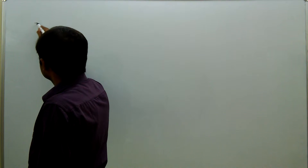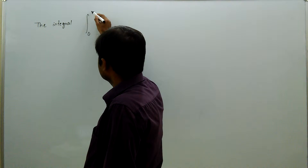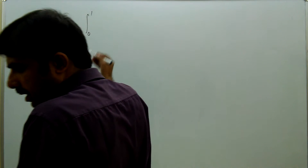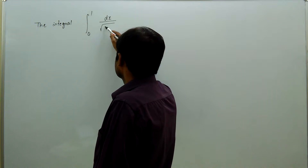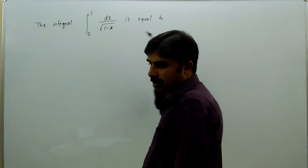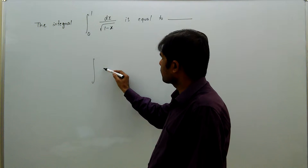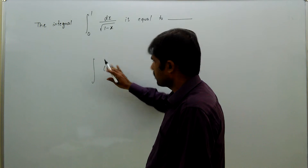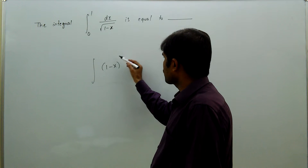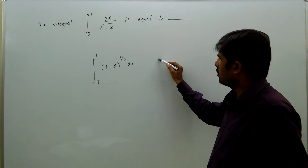The integral from 0 to 1 of dx divided by root of (1 minus x). This can be written as the integral from 0 to 1 of (1 minus x) to the power of minus half dx.